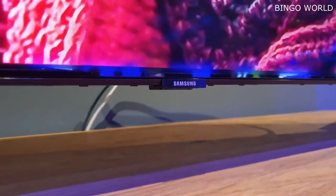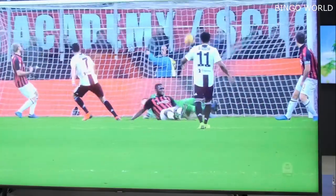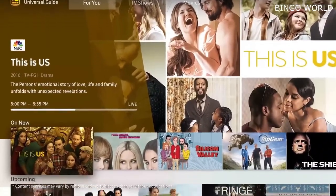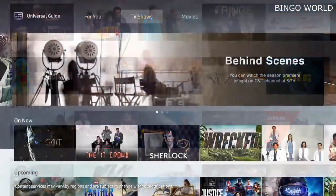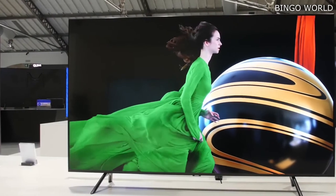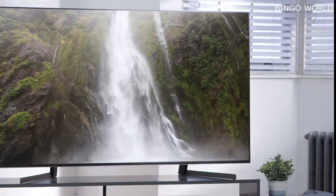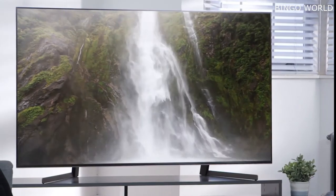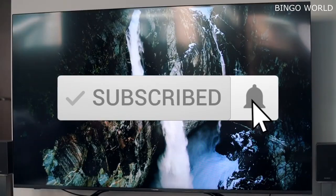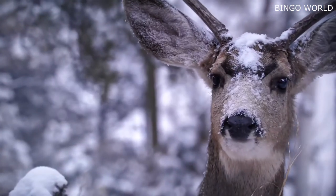To conclude, this Samsung Q70R QLED 4K TV offers a fully premium 4K HDR experience, with plenty of emphasis on high dynamic range and powerful picture quality. Compared to most similarly priced or even slightly pricier alternatives, the Q70R is a great choice. Thanks for watching — if you have any questions related to these products, leave a comment below and we'll get back to you.